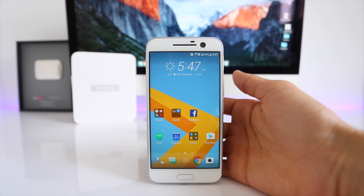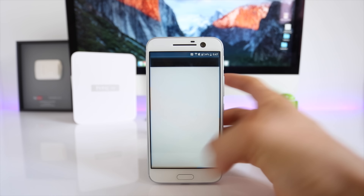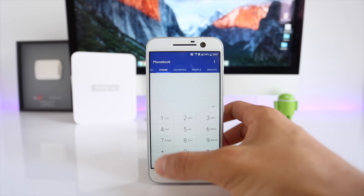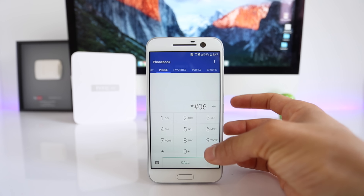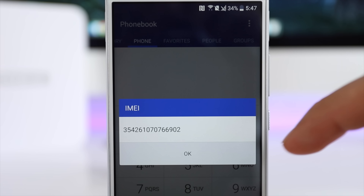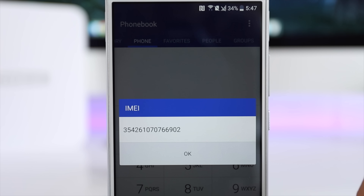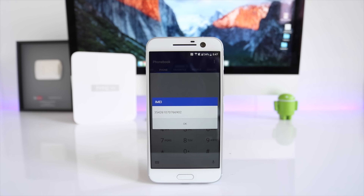The first step is to get your phone's IMEI number. This is very simple — just go to your dial pad and dial *#06#. Your 15-digit IMEI number will appear. This is probably the most important step of the whole unlocking procedure, so keep this number handy because we will need it in a few seconds.